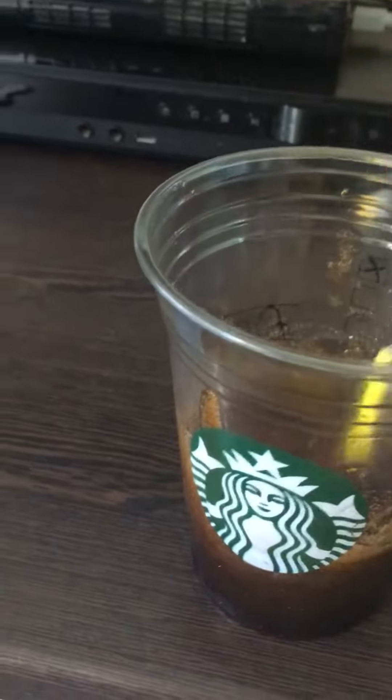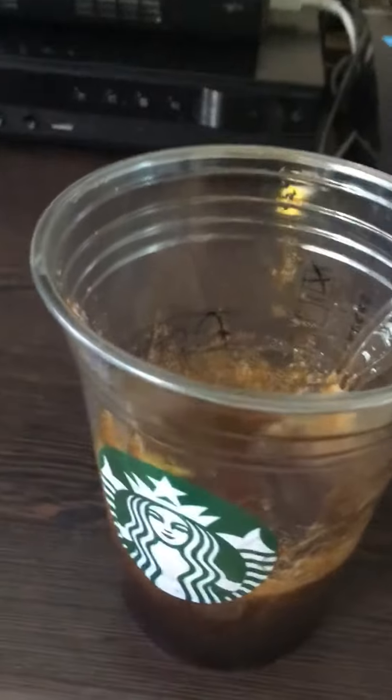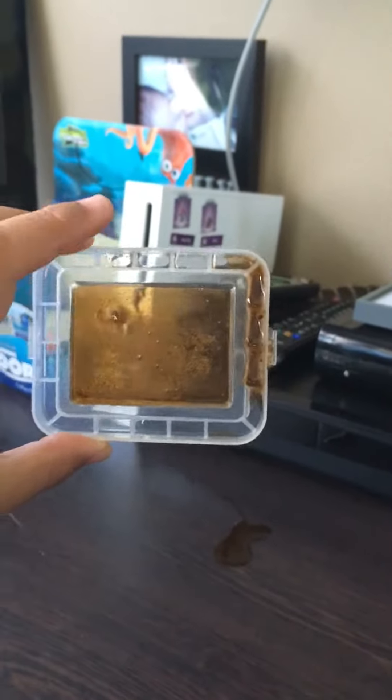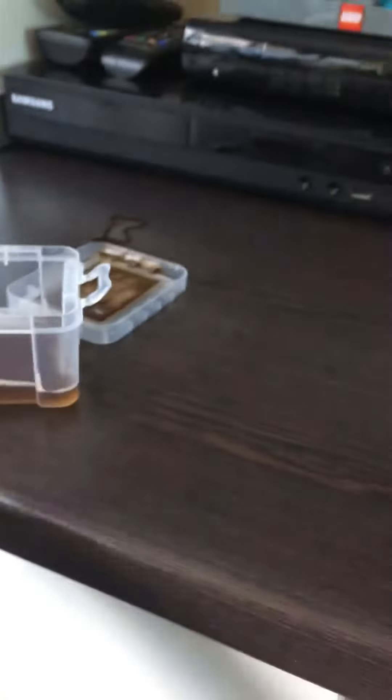If it's still liquidy, you can just add some ice. Mine was literally so liquidy, so I added some more soap and a huge chunk of ice to it, and it dissolved and thickened up.